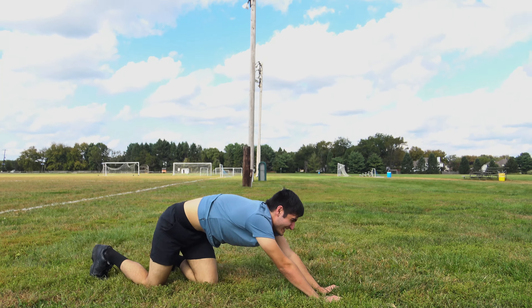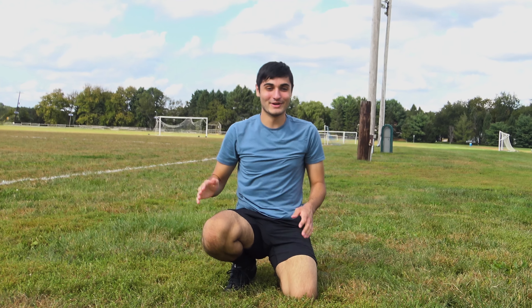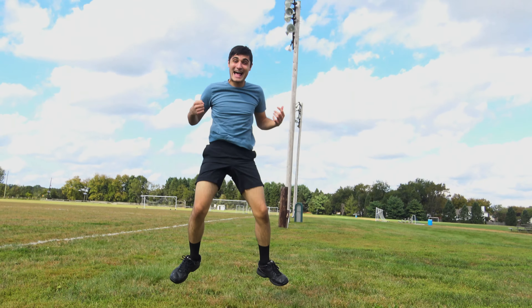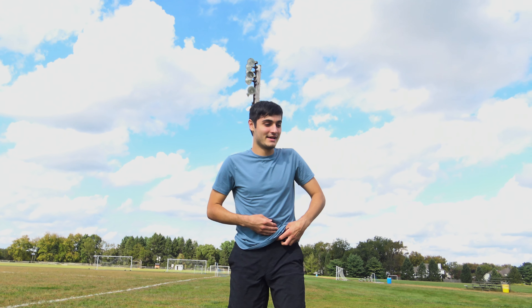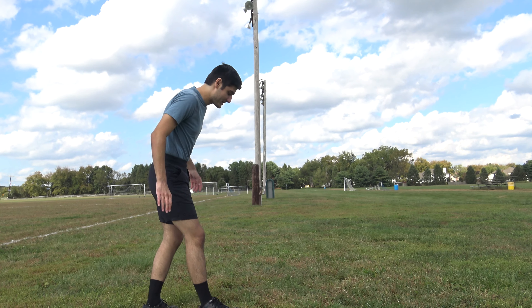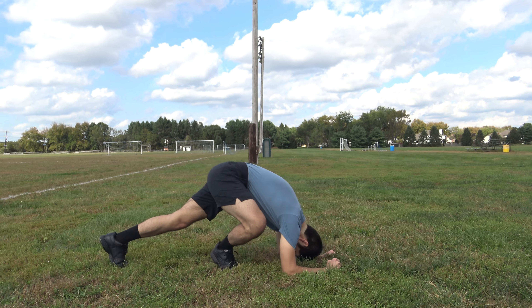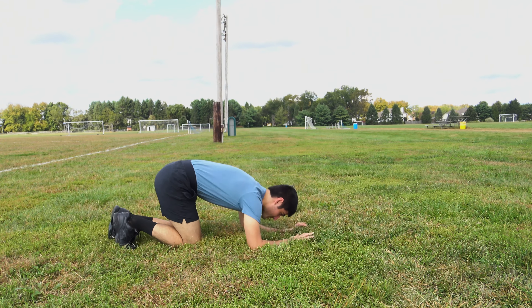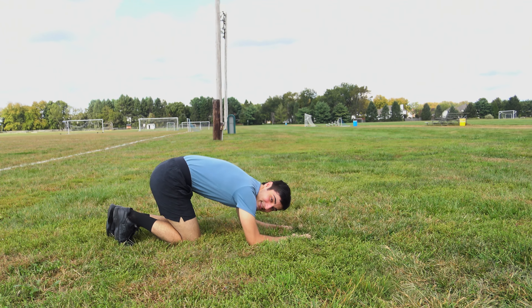Hey, guess what? You got it! I did! Yeah! Good enough for a thumbnail picture. I feel like I'm being lied to. You're not. I'm gonna tuck my shirt in. Let me try this again — arms down, head on the ground. It seems to work better when I claw at the grass like this.